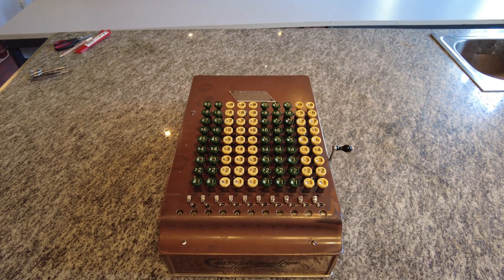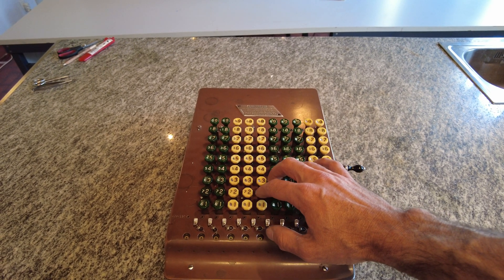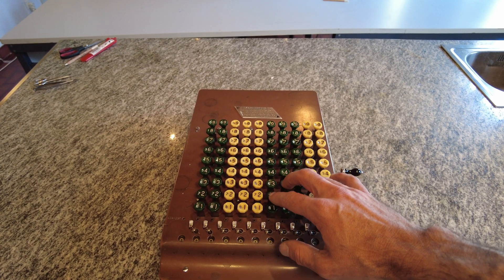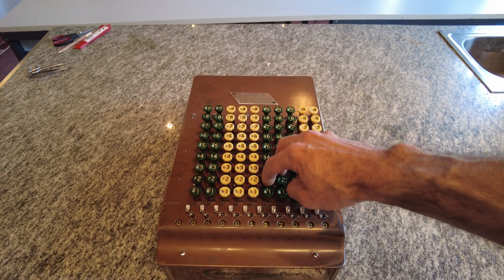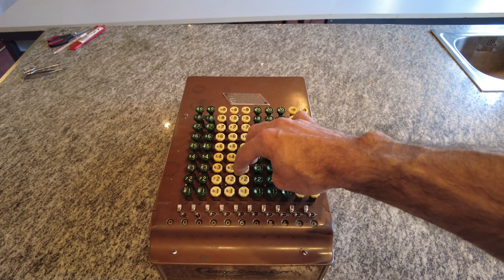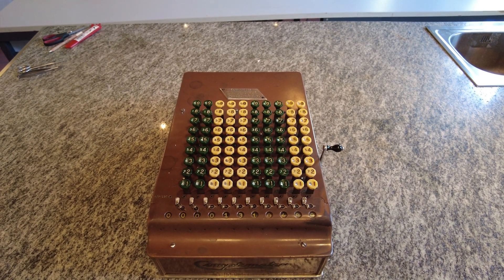To do multiplications you do a similar thing as we've seen before — you repeatedly press the same buttons moving on. So let's say I want to do 234 by 56. I push five, six times this number: one, two, three, four, five, six. I move one position and another five times: one, two, three, four, five. And so I have my result here: 13,104.